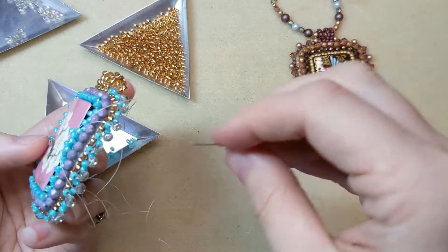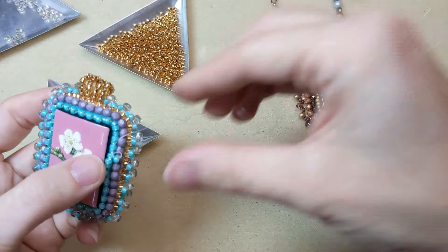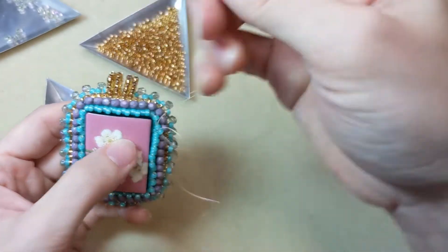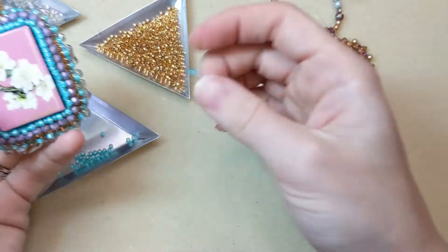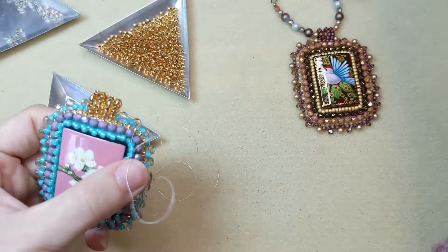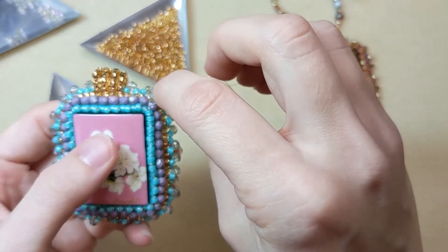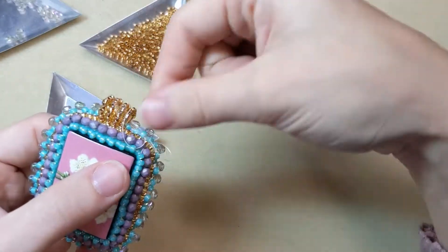You can see that this peyote bezel is kind of covering up the edges of that focal bead. After this row I'm going to add another row of smaller beads, and what that's going to do is cinch up this peyote bezel and make the rows tighter around the edges of that focal bead — so that'll be a really nice edge. Just continue this row of peyote bezel all the way around: pick up a bead, skip over that staggered bead below, and go through the next bead over in the peyote bezel.